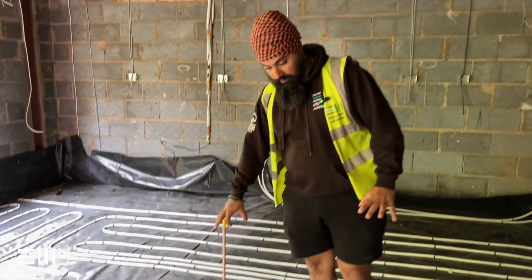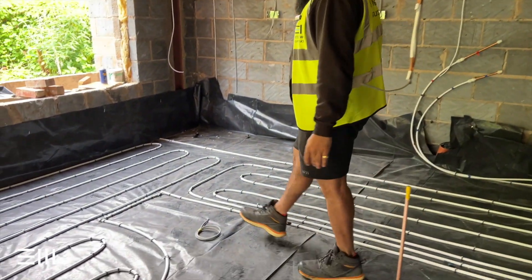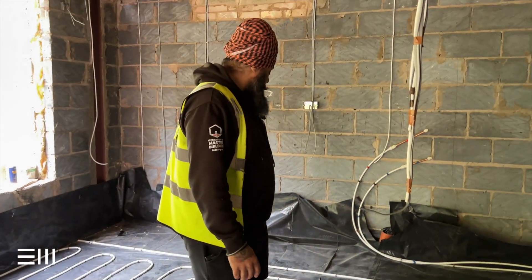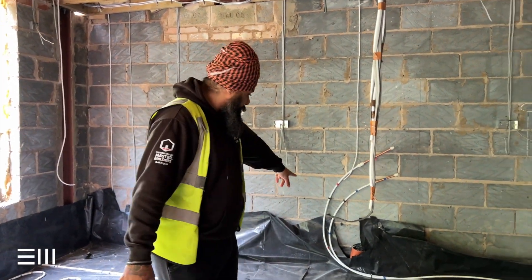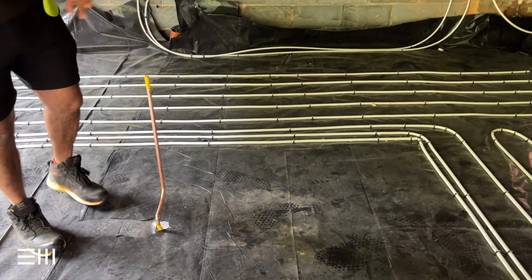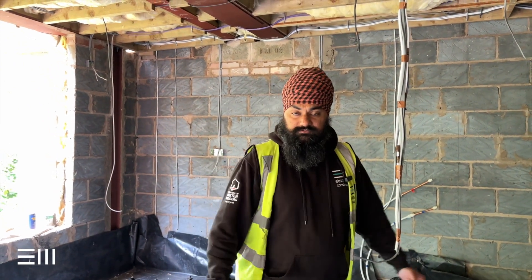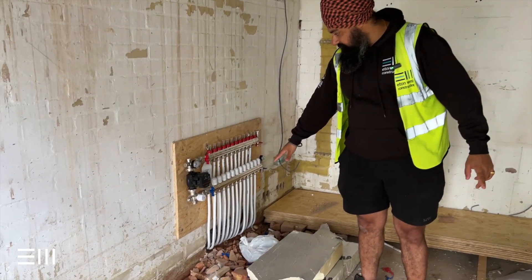We've also got all our first fixing in. This is the gas pipe for the unit; we've got electrical cabling for the units as well. All the drainage and waste is already in too — you can see one of the waste points just over there. Gas, electric — everything's run underneath here and ready for us to screed and progress further.